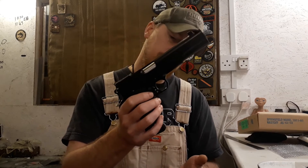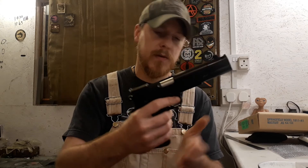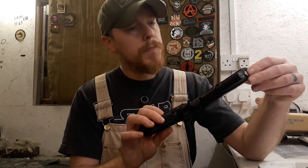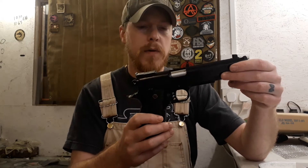Another little quirk of this gun: it actually has a magazine safety. So if you drop the magazine out, the trigger will not activate. All in all, a very cool old gun.